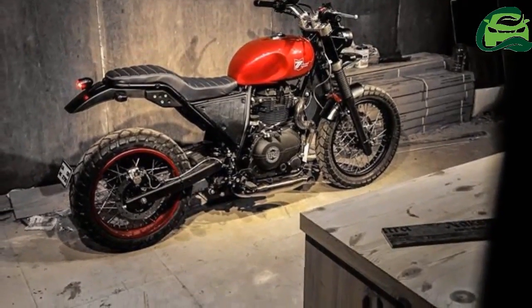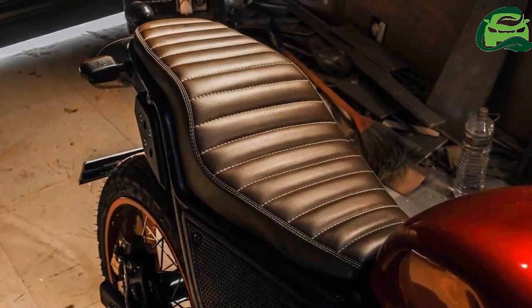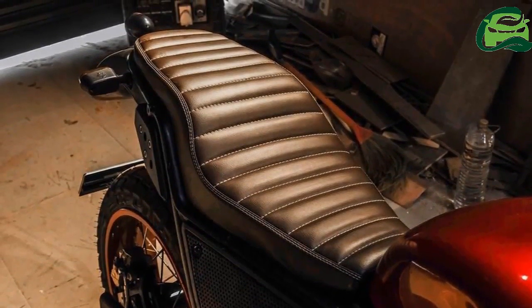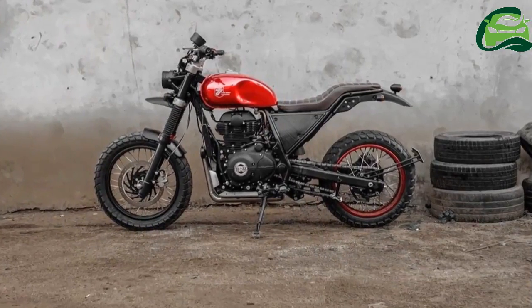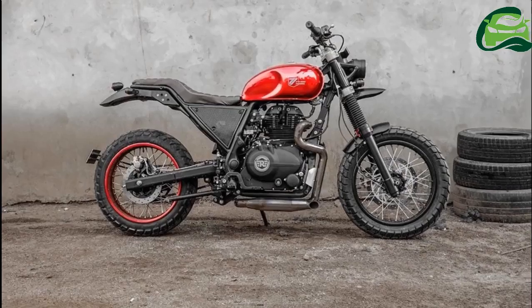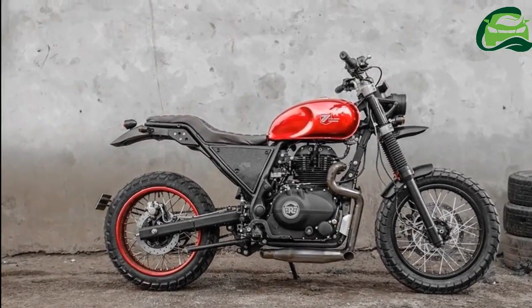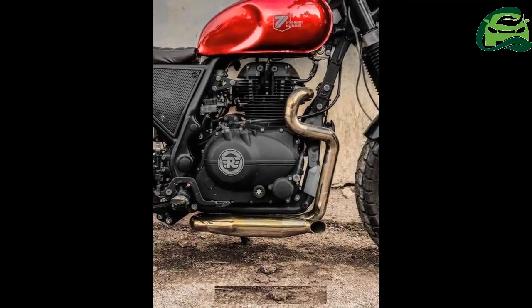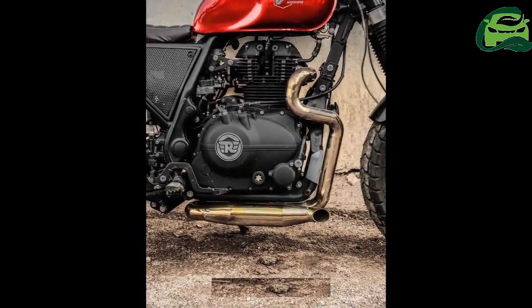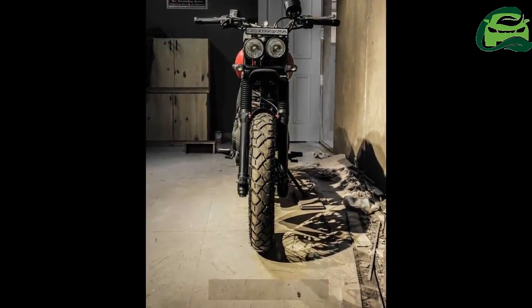The front wheel is 120mm wide while the rear gets a 140mm unit. The Royal Enfield Himalayan in stock form uses a long travel front 41mm fork with 200mm of travel and a monoshock setup in the rear with 180mm of travel. The Himalayan is the first Royal Enfield to get a monoshock suspension.